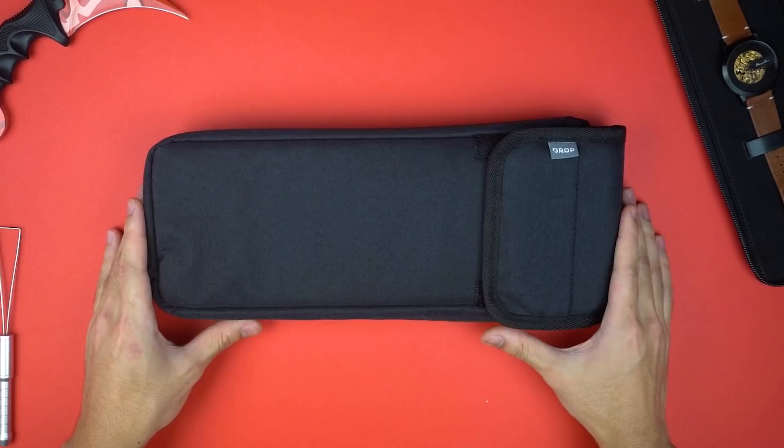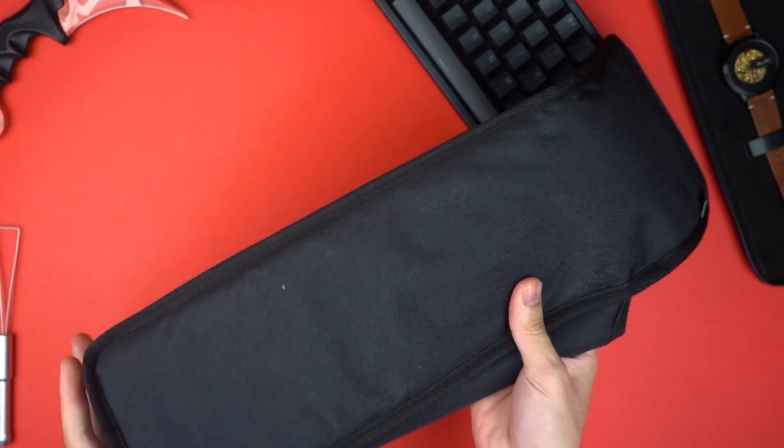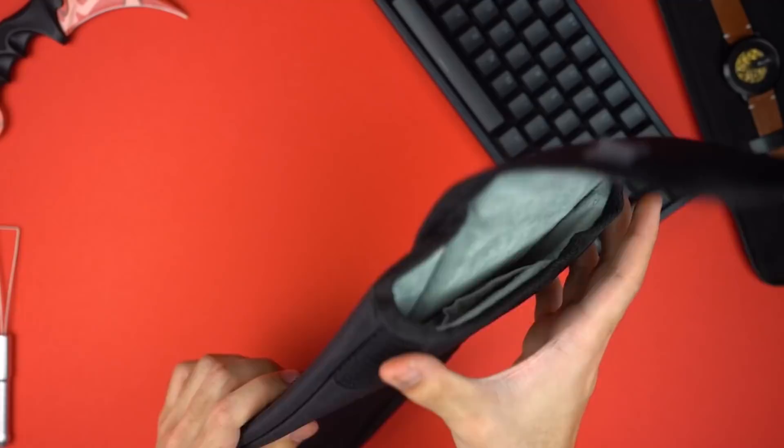I also purchased a Drop Alt soft carry case and it's honestly really nice. The Drop Alt fits the bag really nicely and the build quality is pretty good. It's definitely not the most robust case and not something I'd use to carry around in public, but it's a really nice bag to keep the keyboard dust-free and store it safely.